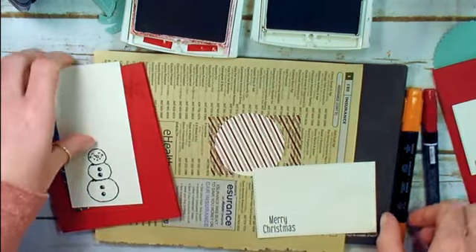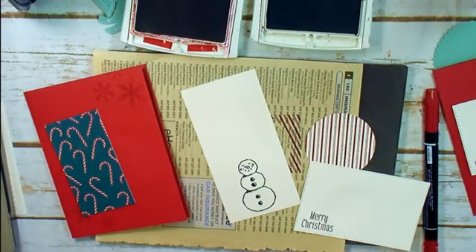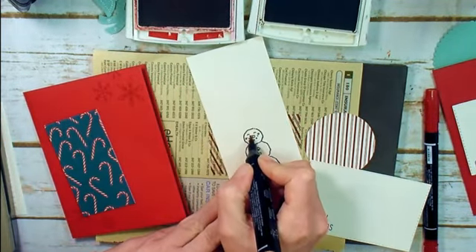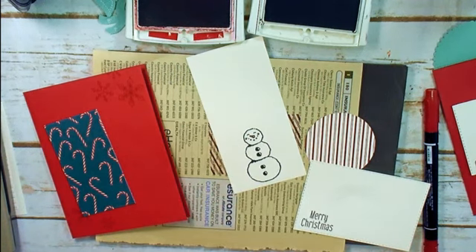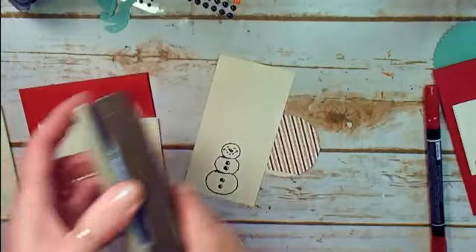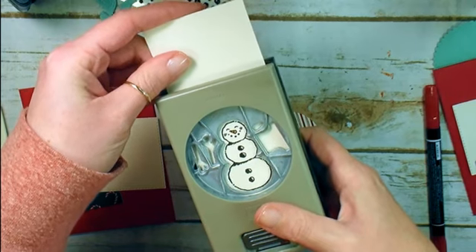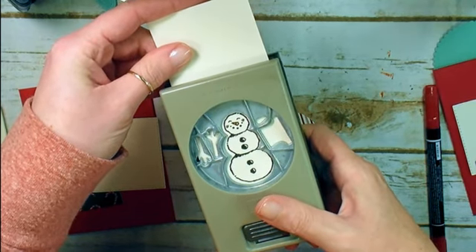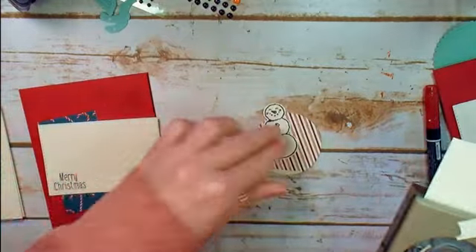Before I punch out my snowman, let me slide everybody aside. Let's dab a little bit of Pumpkin Pie for a little carrot nose. And our stamping is done. Let's clear away the ink pads and the Stampin' Pierce mat. I've got my Snowman Builder Punch — let's go ahead and pop this dude right out. There's our snowman.